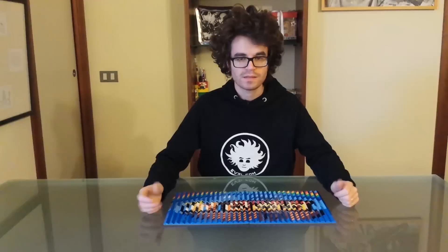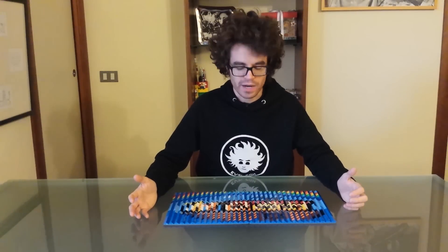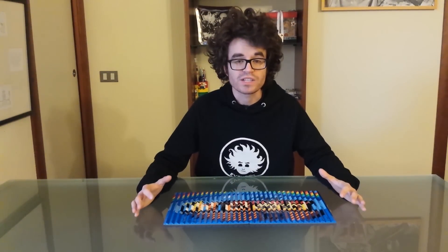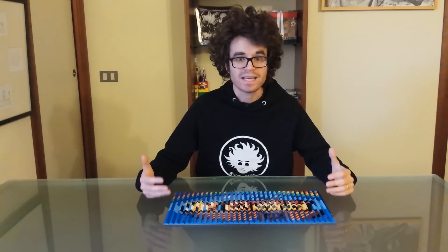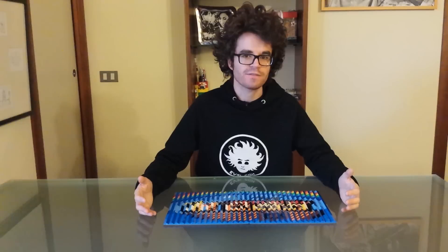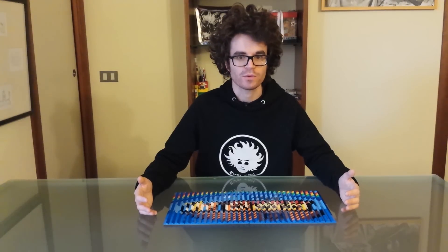Hi, Dennis here! This time I'm not gonna show you anything robotic, but a particular kind of Lego mosaic. It is called a lenticular mosaic, and it embeds two images into one. I made this mosaic as a gift for my newborn nephew, Noah.